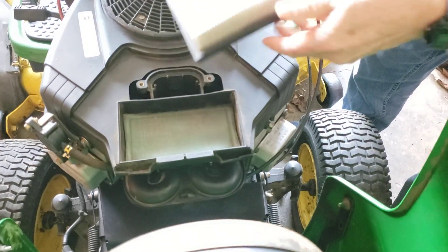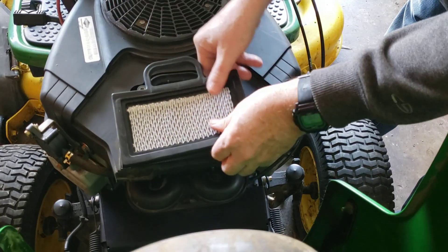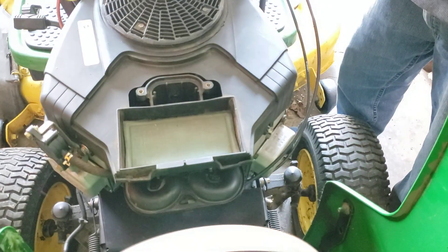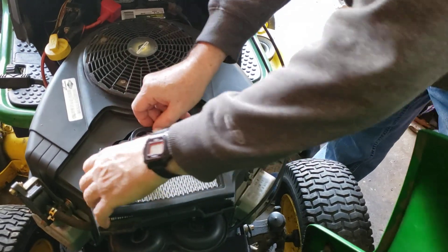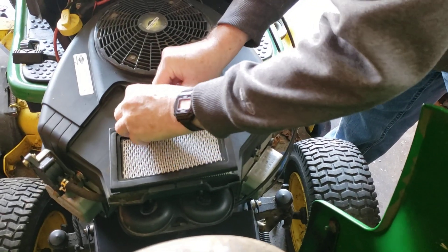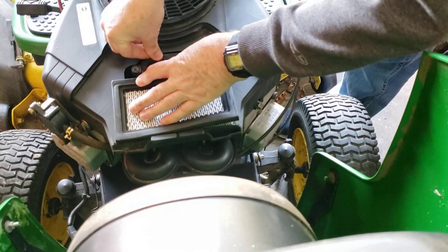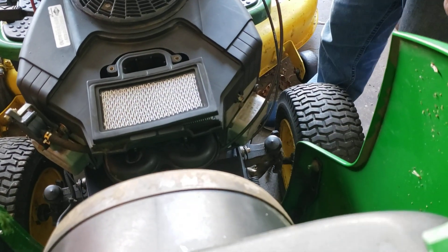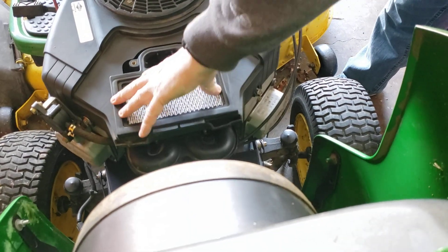So the way this goes is you put the pre-cleaner in first after you inspect it, and then you take your air filter and put it in like so. These right here go down and then you just nudge it in there, and that keeps it in place.